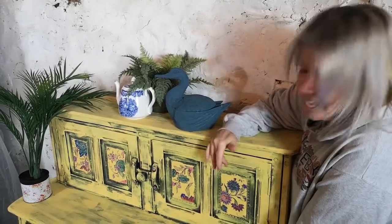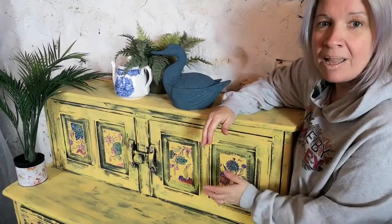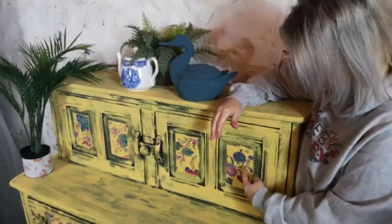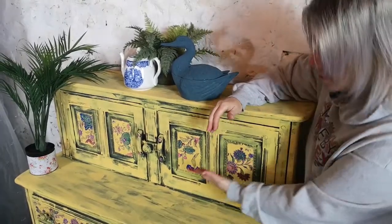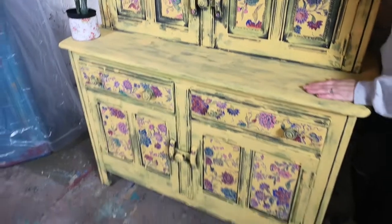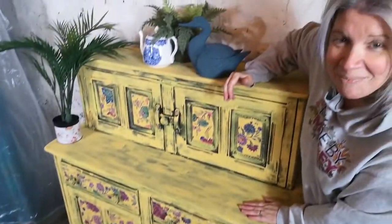Hi, it's Lel from Made by Marley. Welcome back to our channel. Today I'm going to be showing you how to use the IOD indigo florals in a way that you maybe haven't really thought of. I'm going to show you how to apply them, how to take them off, and how to paint them to create a really bohemian style finish.